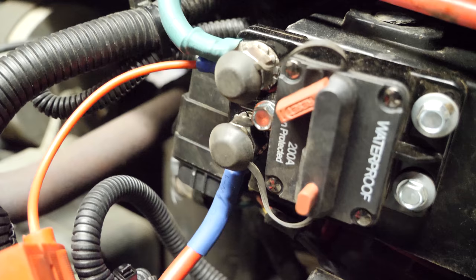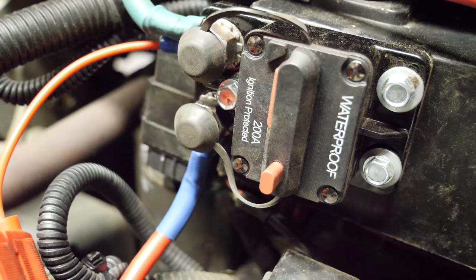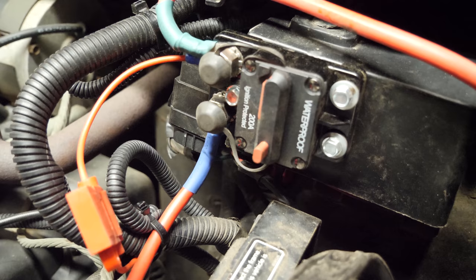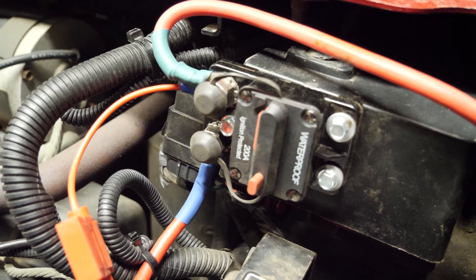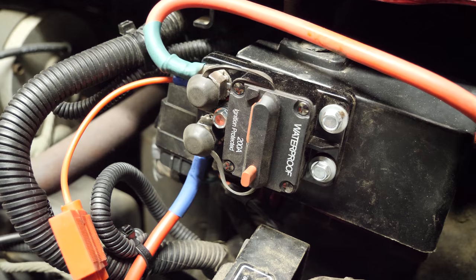All right guys, that is it for this one. This cart is now protected. All right guys, that's going to wrap it up. If you have any questions, leave them in the comments section down below. Be sure to like the video if you liked it, subscribe to my channel if you haven't already, and hit the bell icon next to subscribe to be notified anytime I upload a new video. Be sure to check the video's description for links to products I use every single day. As always, I appreciate it — thank you very much, and we'll see you in the next video.